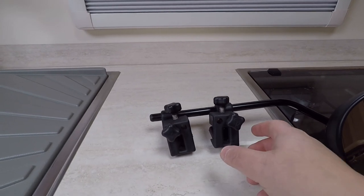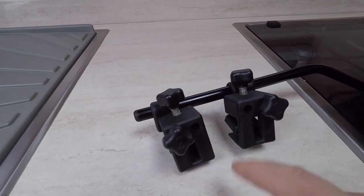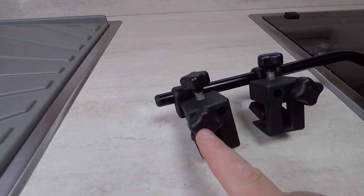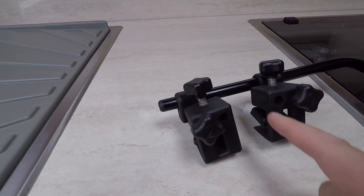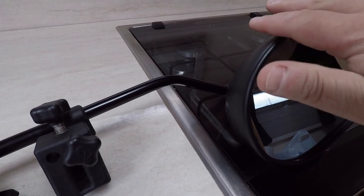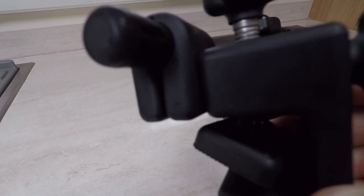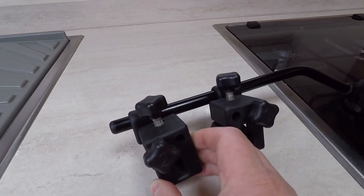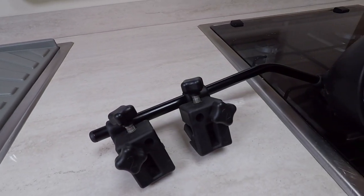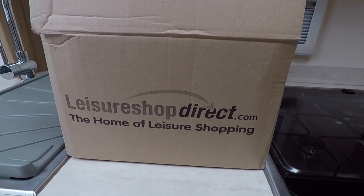The great thing with the Milenko mirrors is you can actually order each individual component separately. You can order the fasteners, the brackets, the bar, the head, and the pads — every little bit can be bought separately, so you're not buying the full unit. The delivery came quite quickly — it was there in a couple of days.